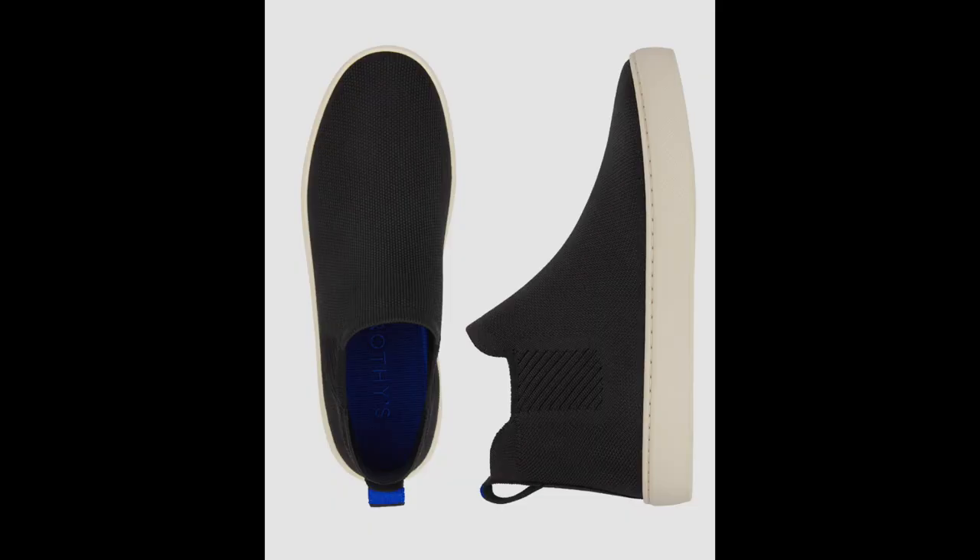I've tried every style of Rothy's. I have more Rothy's in my closet than I probably care to admit at this point, but they've been some of my favorite shoes. So I pretty much always like to buy whatever new styles come out. They recently released the Chelsea, which is kind of like their take on the Chelsea boot. So I decided to order myself some — I ordered a pair in black, and that is what I'm going to be showing you.